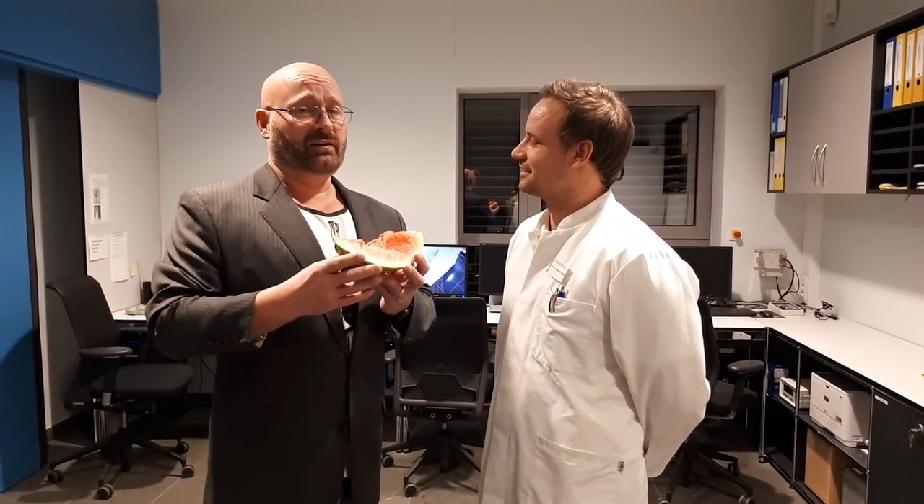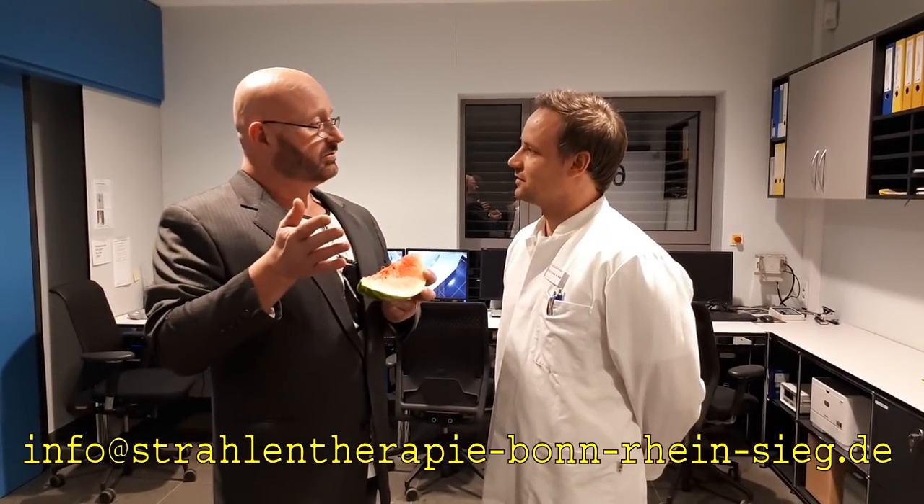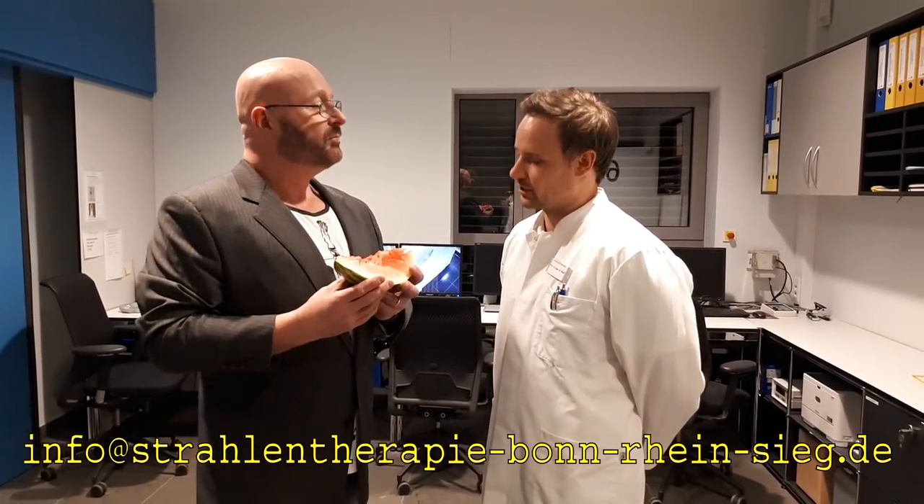Well folks, I think that was a rather different episode. I hope you liked it because I certainly did. Dr. Reif, thank you very much for showing me all this. Can my audience direct any questions to you? Yes, sure.